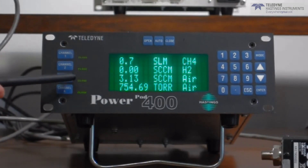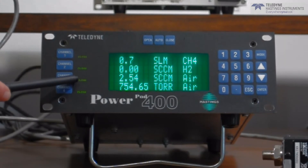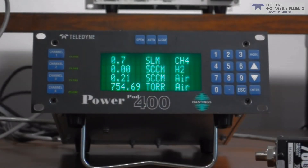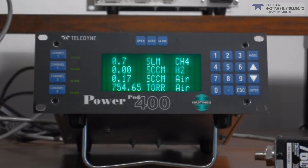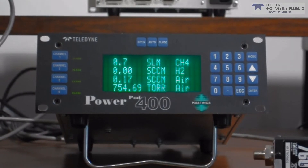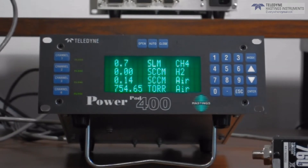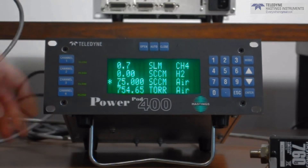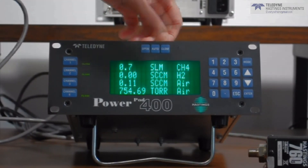If you were watching closely, you could also see the status change on the backlight. Now let's look at the auto mode. Auto mode works on the FIPS 400 0-5 volt signal and allows you to set a set point from the front panel display. Simply press the channel button to address the channel and press auto.